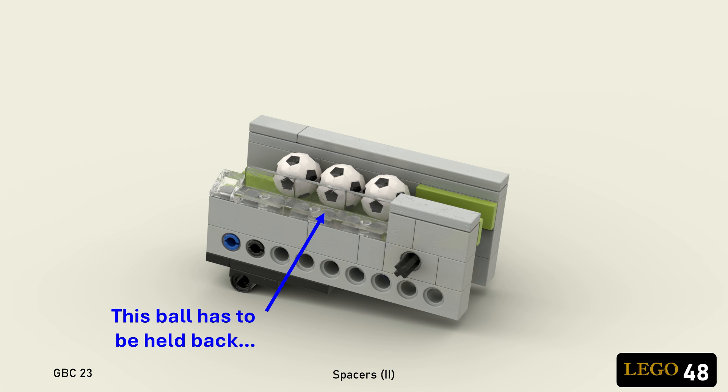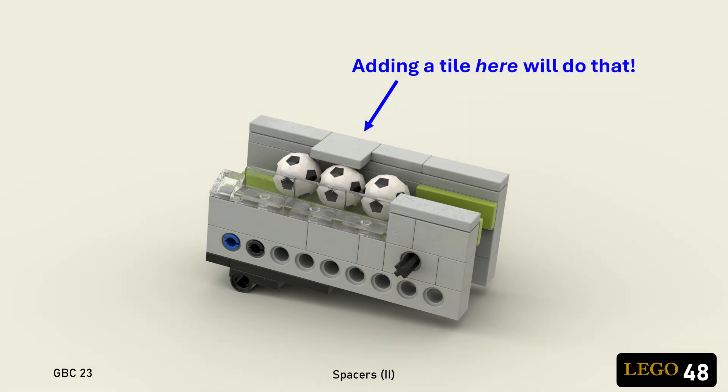Because of the lifting action, the second ball in line will sometimes stick to the first one and want to climb up with it. The solution is to add a tile or plate over the second ball to keep it down.